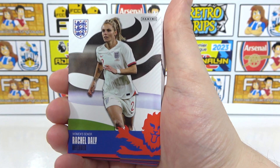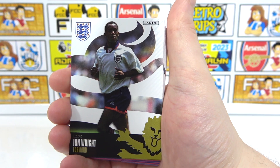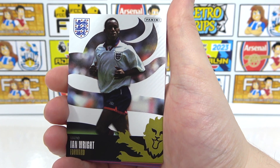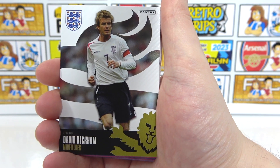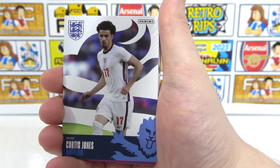Rachel Daly for the women. And then we've got Sancho. Ian Wright — there we go. One of the best cards in the collection, at least. He didn't get that many caps, you know. Then there's Mason Mount. And then we've got Beckham as well, so there's an auto potential of Beckham. That would be so awesome — it would be crazy, wouldn't it?